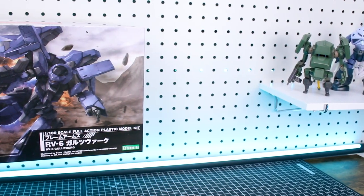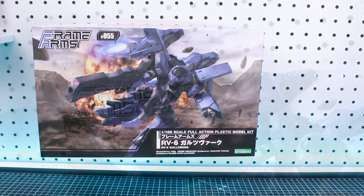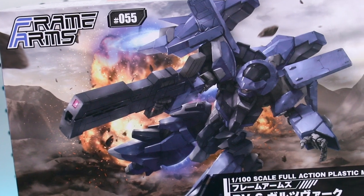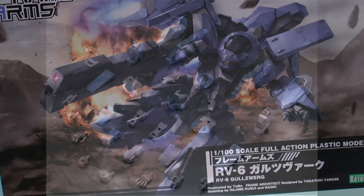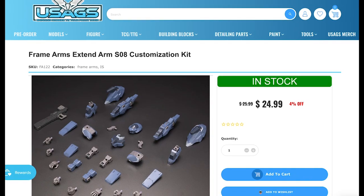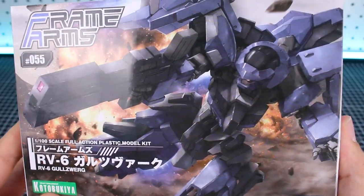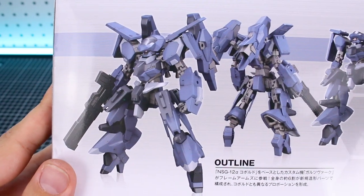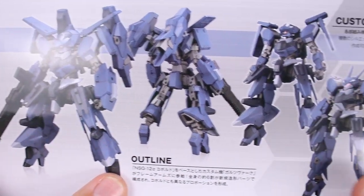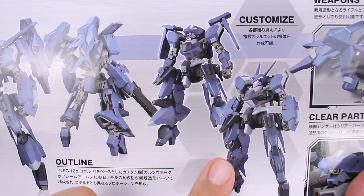Let's start off taking a look at the outside box art. We've got the Goalswork flying along shooting its rifle. This is number 55 in the Frame Arms line. In case you weren't aware, this set is also available as just an add-on set to the Kobold, but this is the full set to make the entire kit. You've got the same artwork on the side of the box, and on the bottom we get a look at what the kit looks like all built and painted — front and back. It's got a really cool design, customized in different ways you can build it.